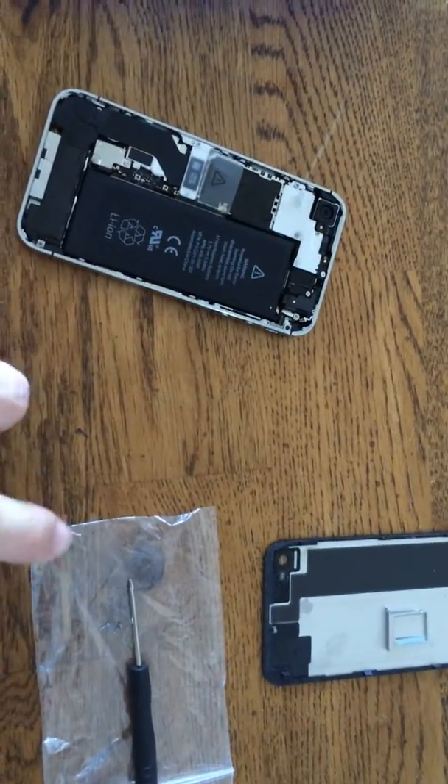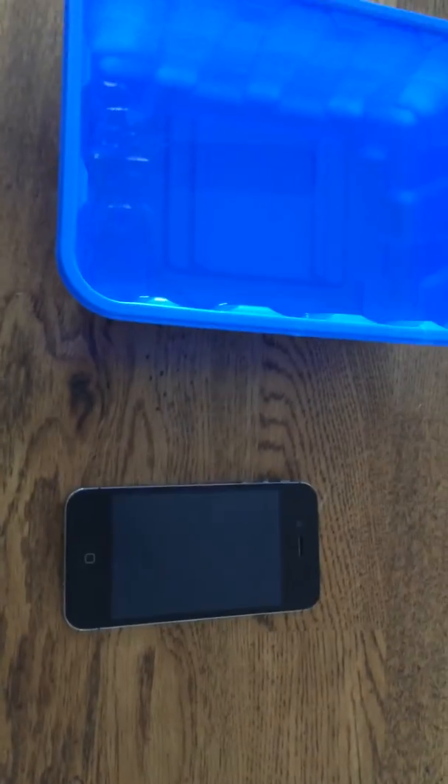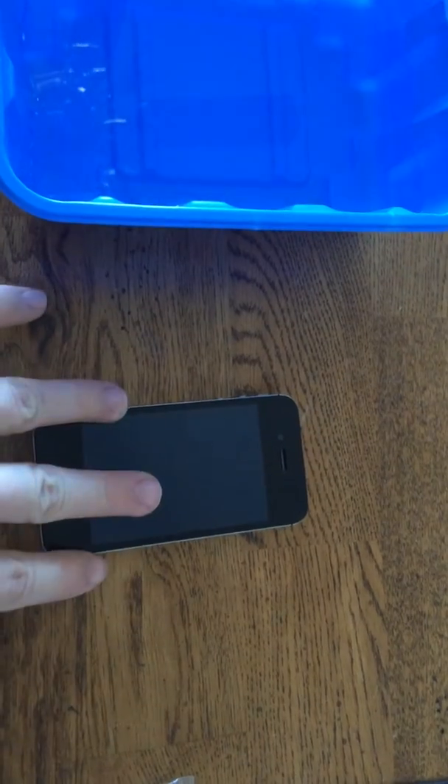What we got here are the screws — the extra ones that we took to open up the phone. This phone was my old one with the password on. I'm going to show you how to remove it without even entering the password.